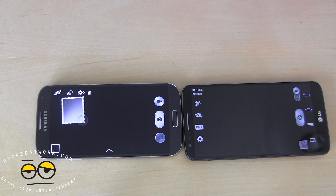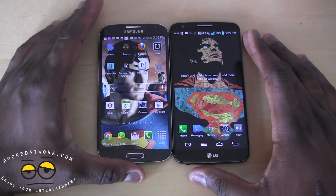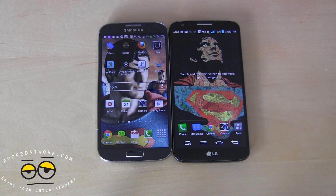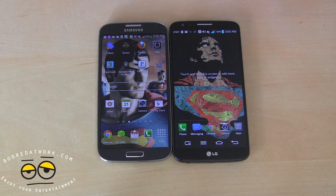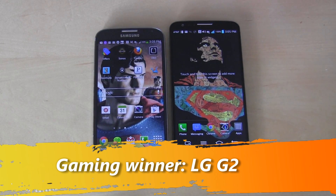In terms of low light photos, I'll give it to the G2. The G2 takes better photos in low light — you can clearly see a cup that was more visible on the G2 than on the S4. Overall, as a package, the G2 camera is slightly better, not by much, but slightly better. For gaming, both devices are Android and game quite well. The G2 has a Snapdragon 800 and in our GameCave video had zero slowdowns, while the S4 had some slowdowns depending on games. The S4 also massively heats up during gaming compared to the G2, so the G2 wins on gaming too.